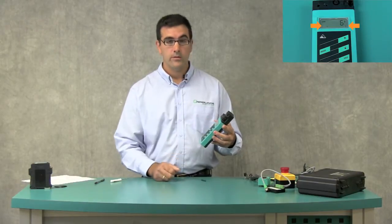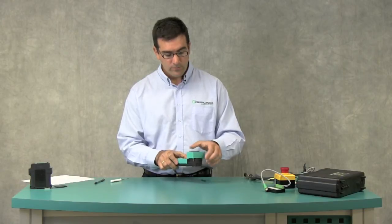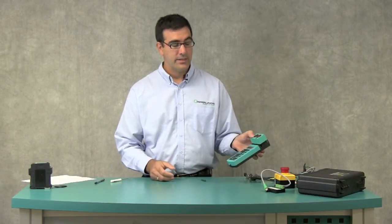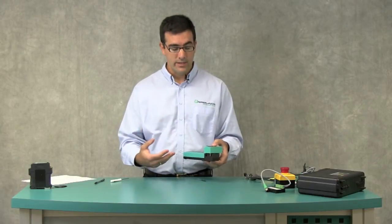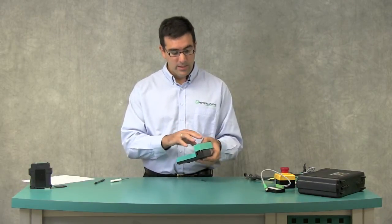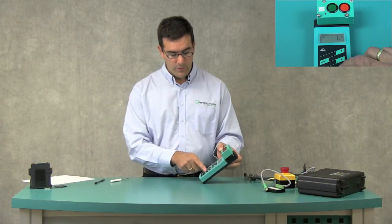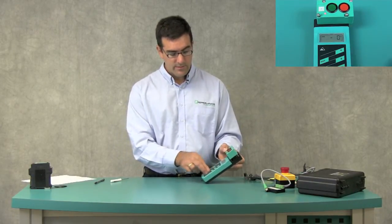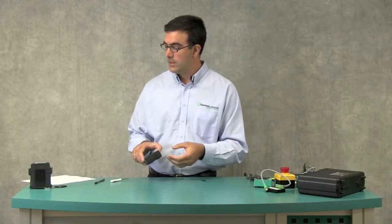Now you're all cleared up. Another little trick: if you want to set a module back to factory default, which is address 0 — remember, factory default means if you take a failed one off a running network and put a new one on, it'll automatically address. So address 0 is what you want if you want to put it back in stock. Do a short push of both the program and address keys simultaneously. Now it's address 0 — a quick and easy way to set it to address 0 without scrolling with the arrow keys.